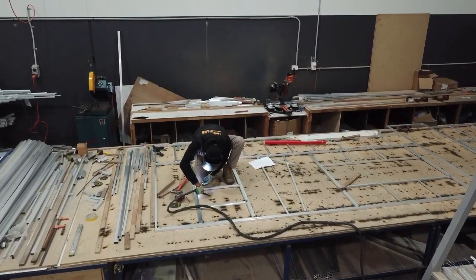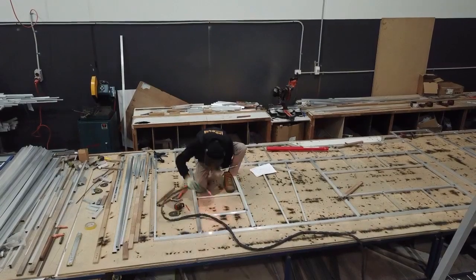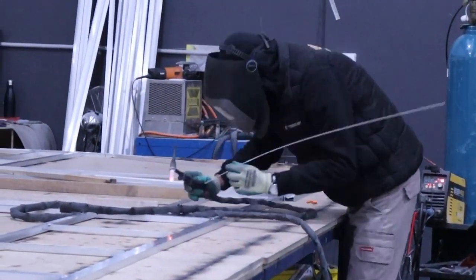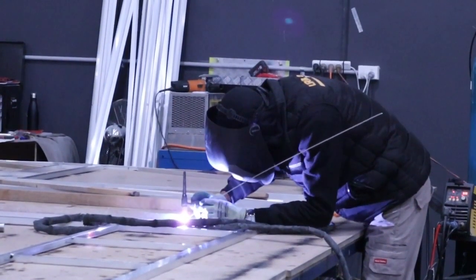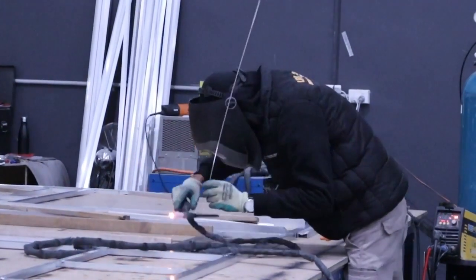All our welds are penetration welds, so we do check for penetration through all our welds. Where our roofs go on top of our sides, we have an 80 mil structure that goes right through the side — so it's 80 mil of solid aluminium.